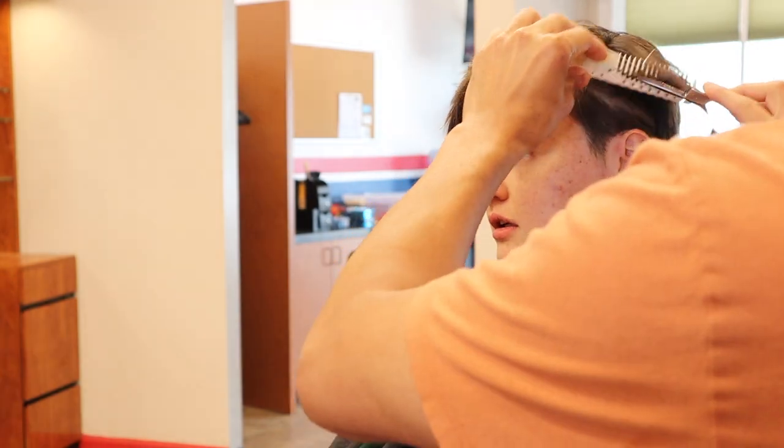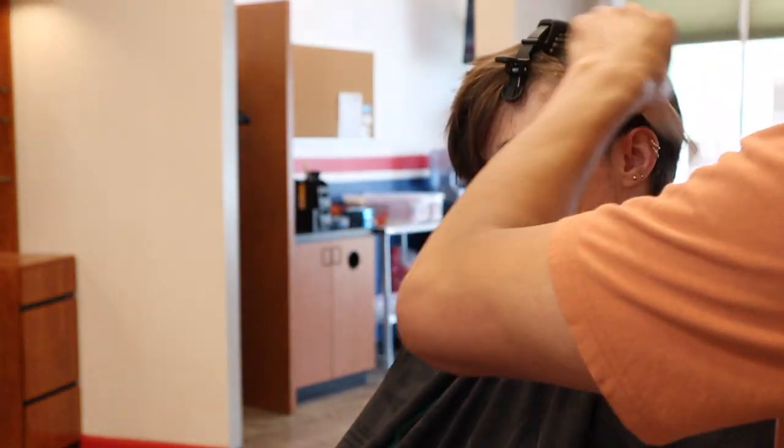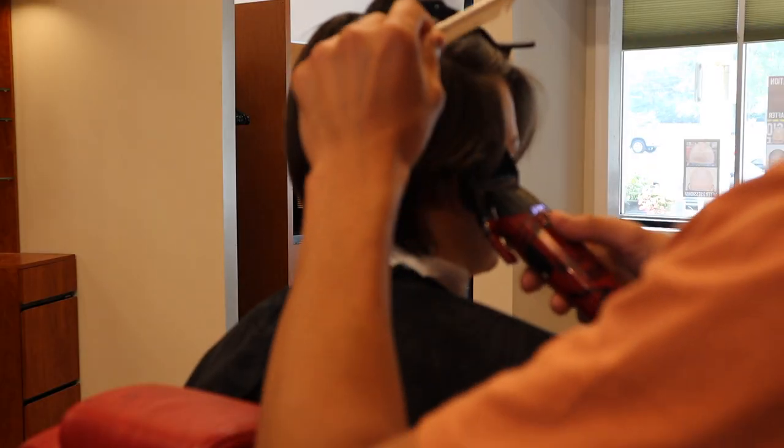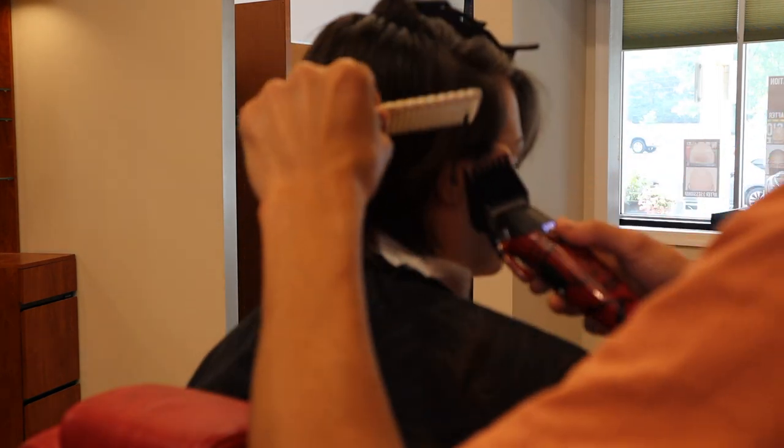Now I'm going in with my blending shear and just hitting the ends to soften things up and help them transition. Going back in with the number six and just going straight up, using my comb to push the hair through the teeth.